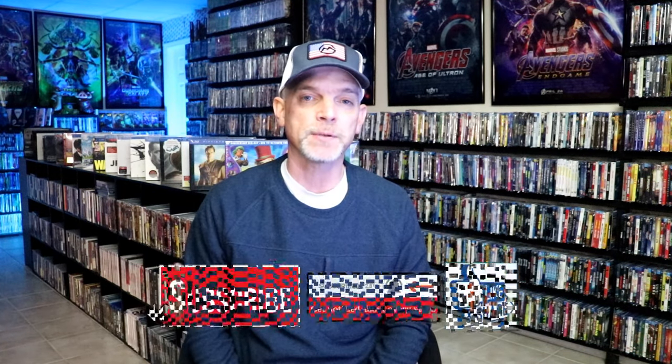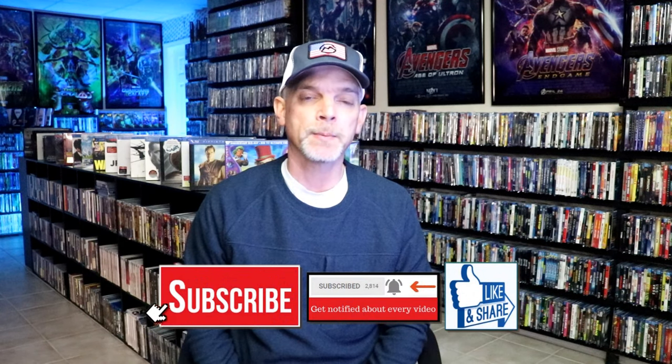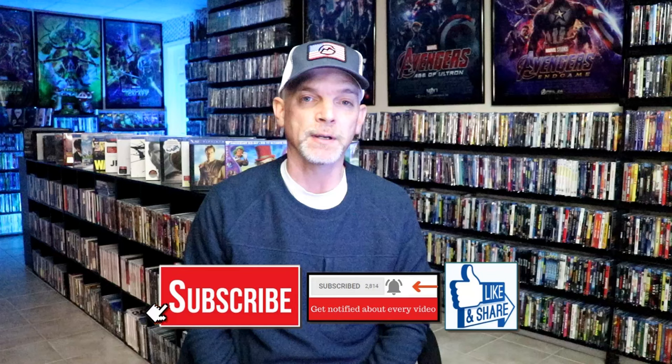Please leave a comment below — let me know what you think about this particular Steelbook unwrapping, and also let me know your thoughts on Little Monsters, because I really do enjoy reading your comments. If you like what you saw here today, please give it a thumbs up and share the video. If you haven't subscribed to my channel, I'd really appreciate it if you'd subscribe. If you do subscribe, please remember to hit that notification bell so that you could be notified every time I upload a new video.